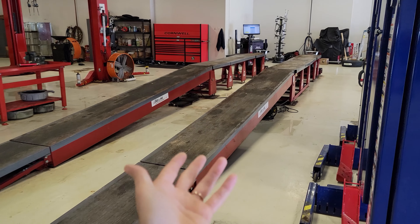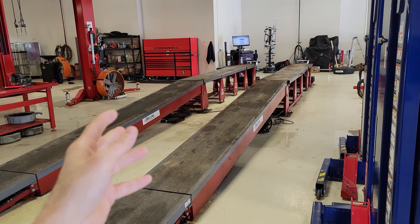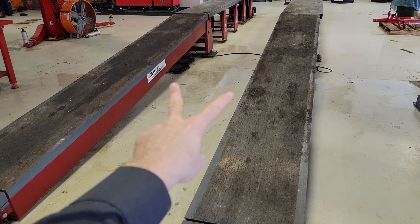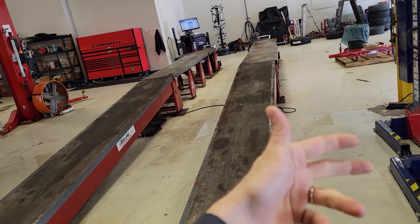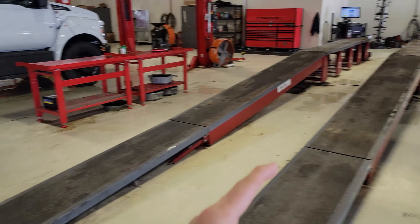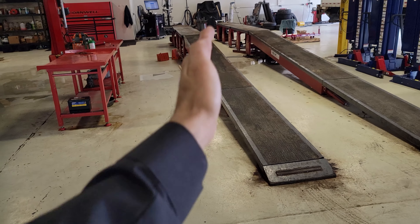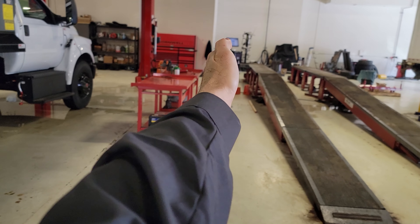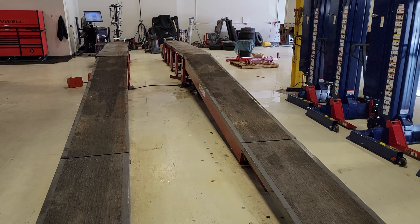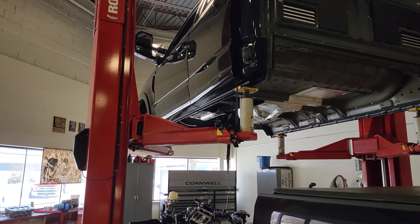If you have to lift the back end to get your alignment done or replace any rear suspension parts, some guys will pull a big truck up on here, lift the rear, and use big air-operated jacks underneath to lift the back of the vehicle, take big tires off, do brake work, suspension work, whatever. It would have been better, based on where our door is and how we have to back in, to have this positioned differently so you didn't have to do a 900-point turn with something really long.